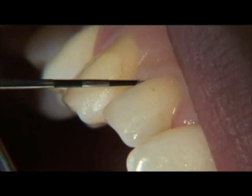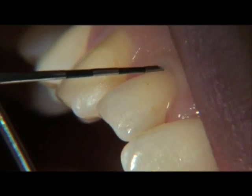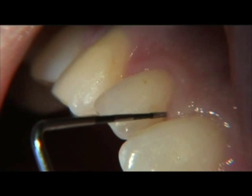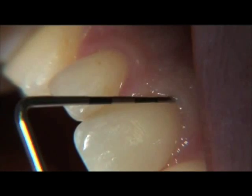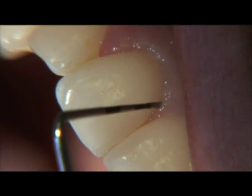Initially, one must perform full periodontal probing in order to establish periodontal case type, and then by utilizing probing depths, set the fiber length to the maximum pocket depth for the tooth to be treated.